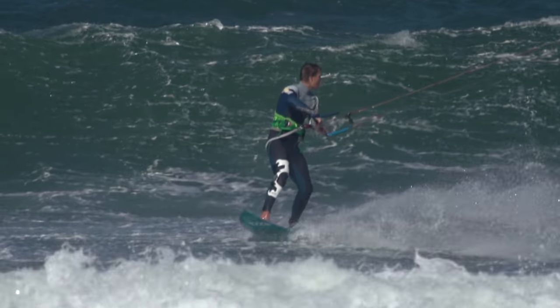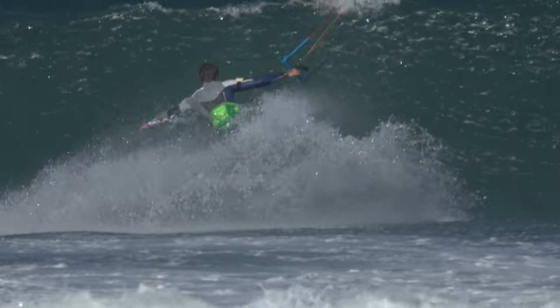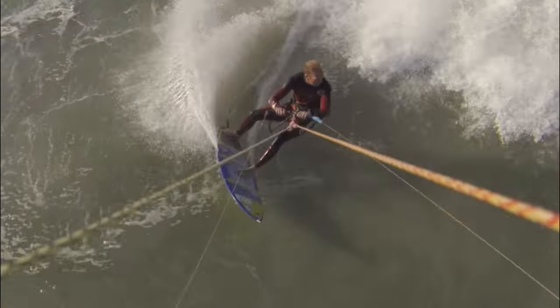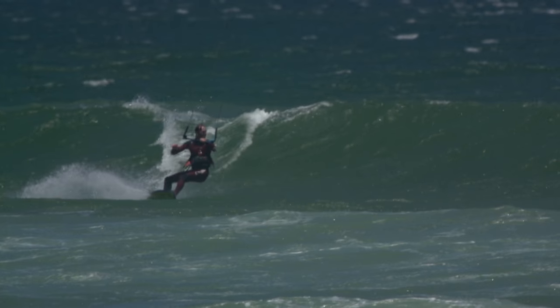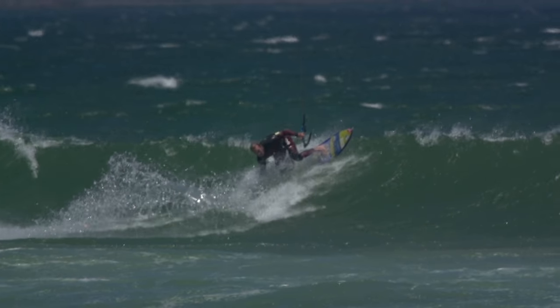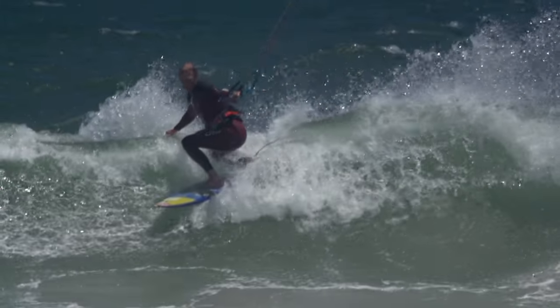Most people will find that riding front side is easier, as you can maintain power through the bottom turn, which is the foundation for riding a wave. Back side is more technical, requiring greater control when carving a tighter heelside bottom turn, and also you need more flexibility in your body to get into the correct position for the top turn.